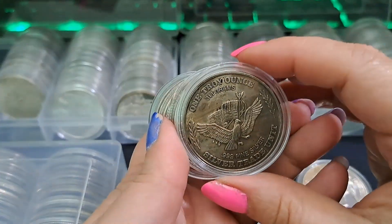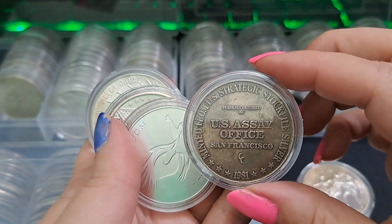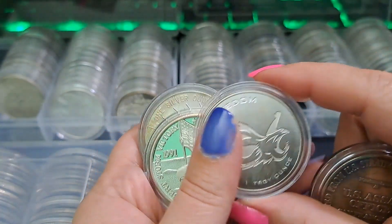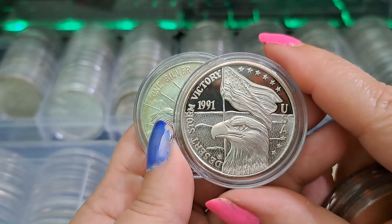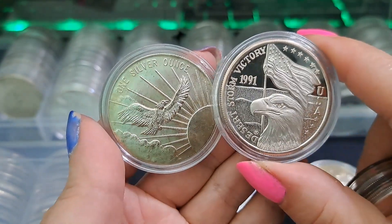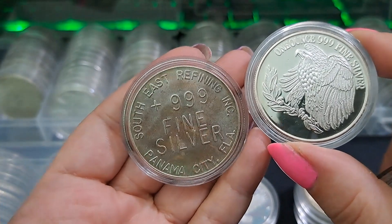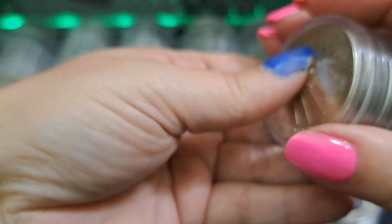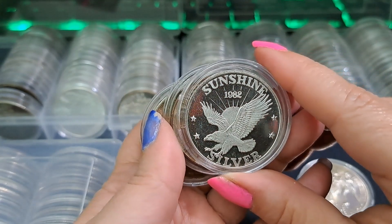These ones aren't necessarily looking like coins, but they all have some kind of eagle on them. 1981 US Assay. And they have the Freedom Round. And then this one - I like this one - Desert Storm. That's the year I graduated high school. I just like the way it looks, it looks pretty sweet. Panama City, Florida - Southeast Refining. These are ones that just kind of look like eagles.